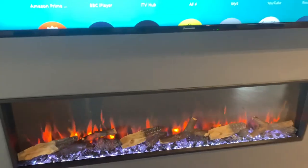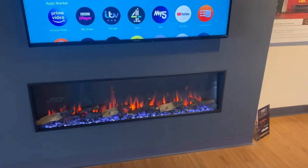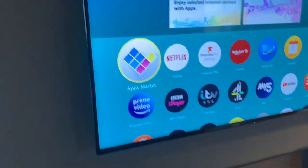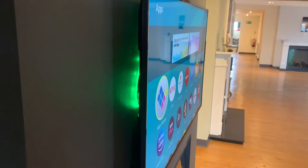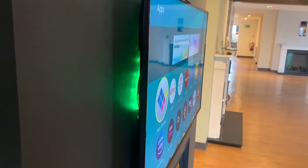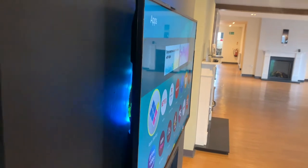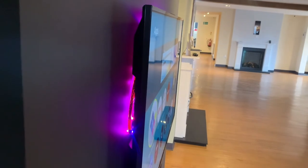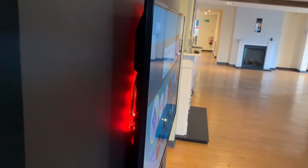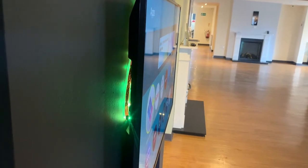Another cool feature this fire has is a plug-in light strip set, which you can plug into the fire and it works off the remote. So you can have a strip light set behind the TV. That's an optional set of lights that plug into the fire — they're a £79 option.